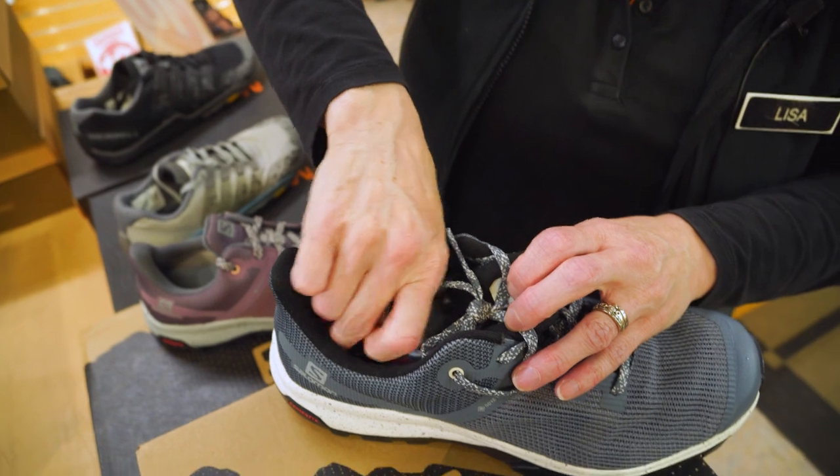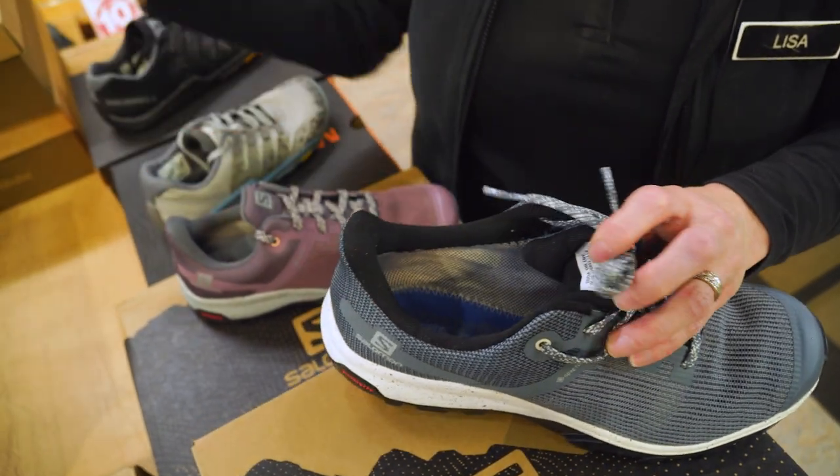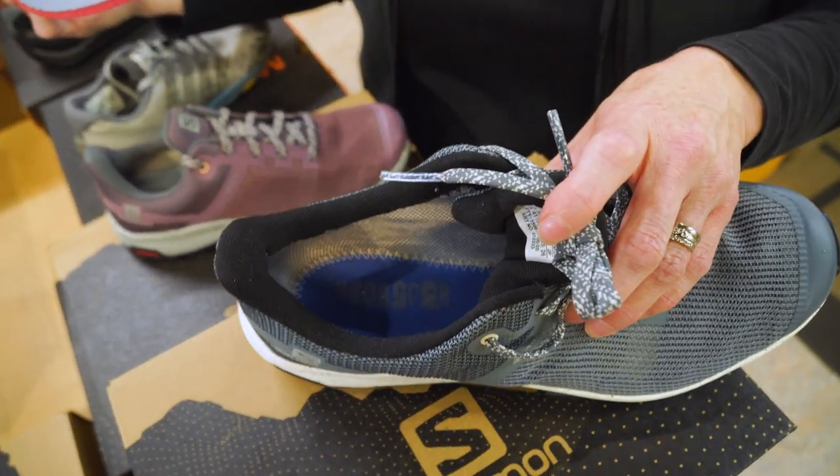And lastly, the inner sole is really easy to take out if you use your own inner soles or orthotics.